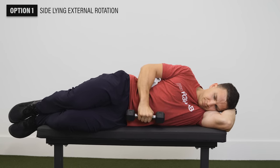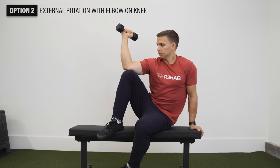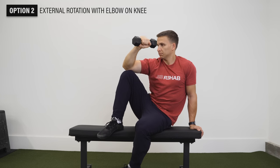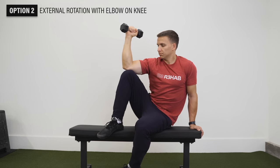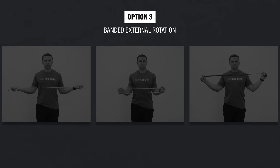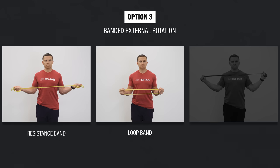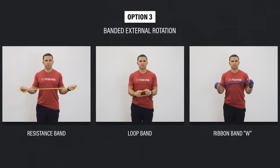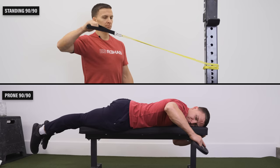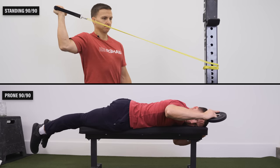Option two: external rotation with elbow on knee — sit with elbow supported on your knee, slowly lower the weight rotating inward without letting your shoulder roll forward, then rotate back. Option three: banded external rotation — elbows bent to 90 degrees pinned at your side, pull the band apart. With a loop band, place it around your wrists; with a ribbon band, rotate straight out or create a W. For progression, perform these in a 90-90 position standing or lying on your stomach.